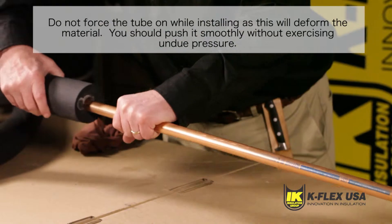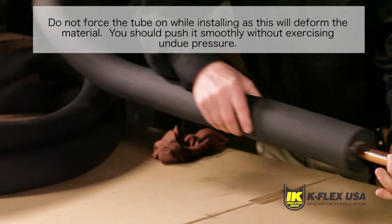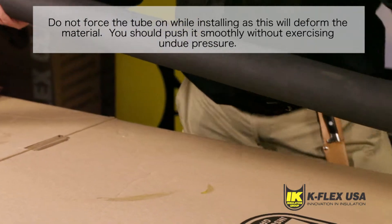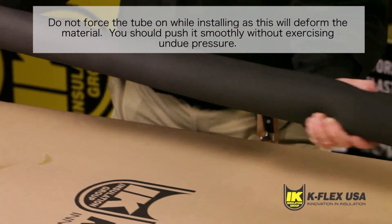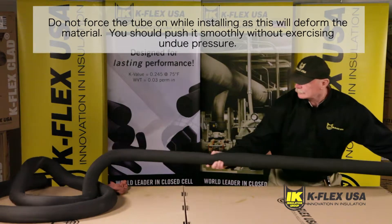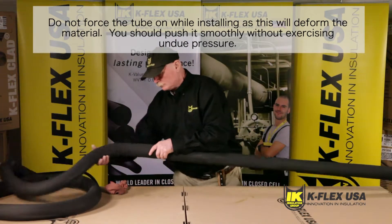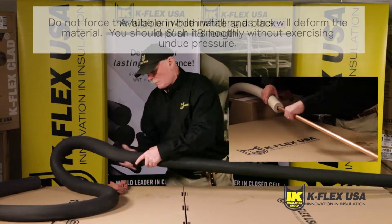Start by sliding the Kflex non-slit tube directly over the pipe from one end. It is important that you do not force the tube on, as this will deform the material. Instead, you should push it smoothly without exercising undue pressure. This will ensure that it grips to the surface of the pipe naturally, especially around curved sections.